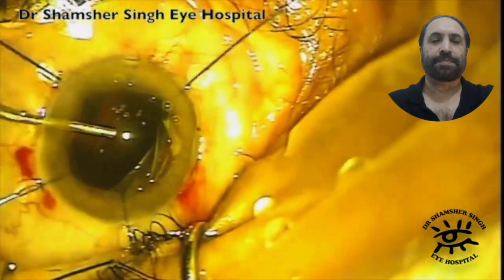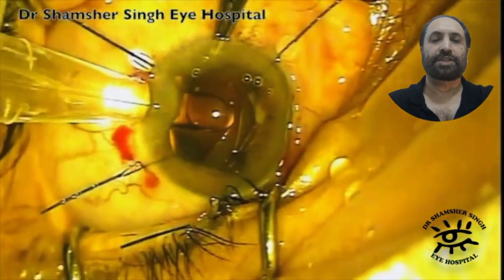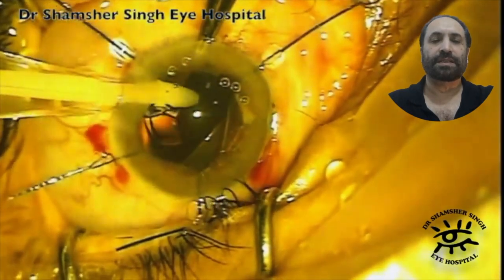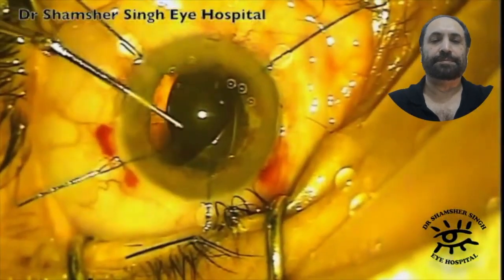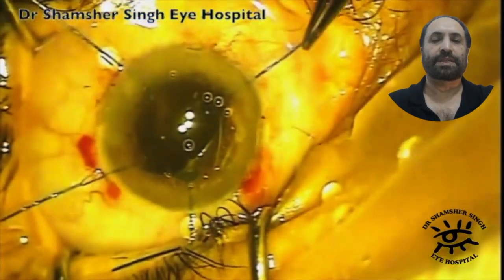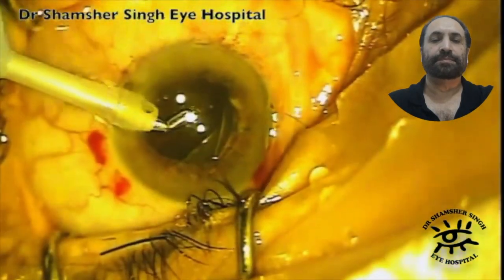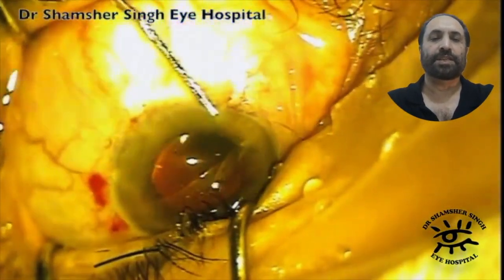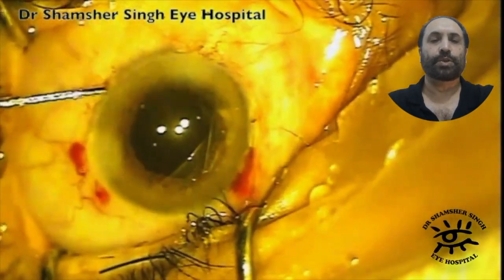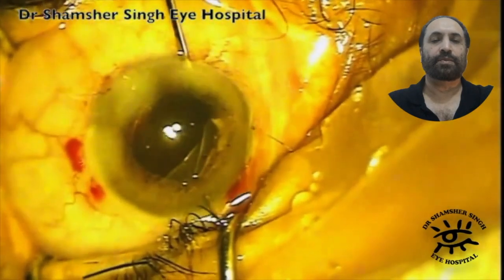The capsule is very clear and I inject — in this case I think one of the Zeiss models of IOL. Once the IOL goes in, you remove the iris hooks, do the irrigation aspiration, and then hydrate the cornea to make it watertight.